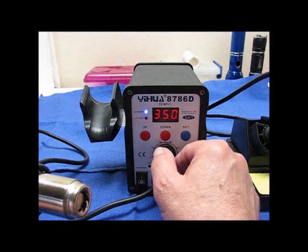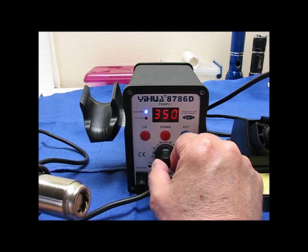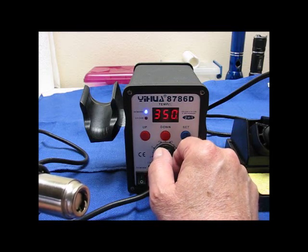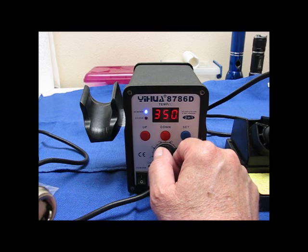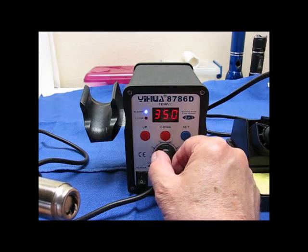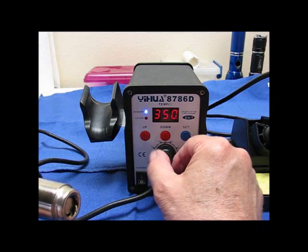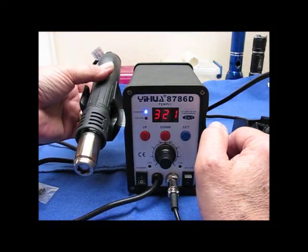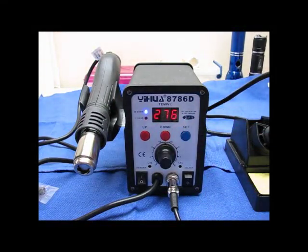This dial changes the airspeed or the air flow. And then if you put it back in the holder — there you go — it's automatically cooling itself off. The heater is shut off and the fan is still blowing. The fan will continue to blow until it gets to under 100 degrees.